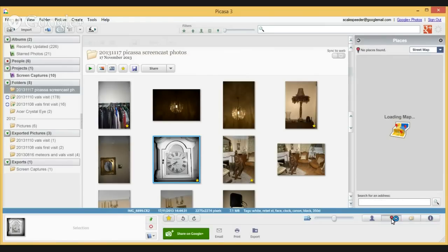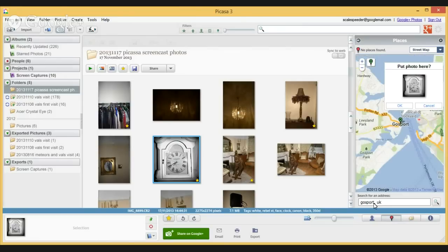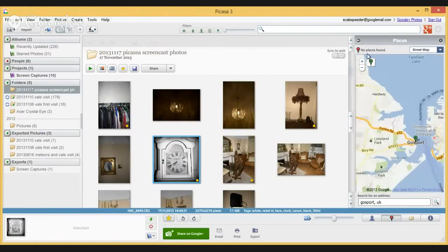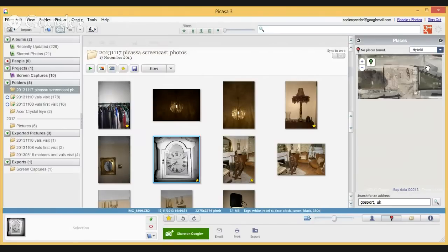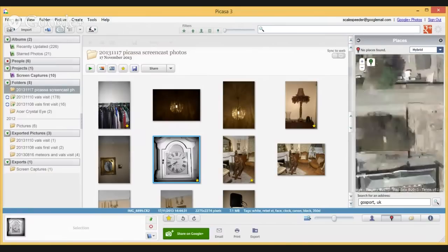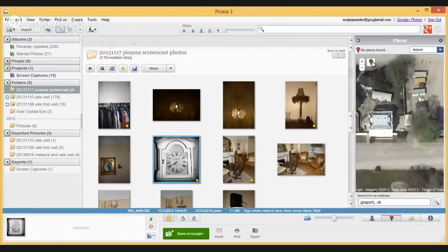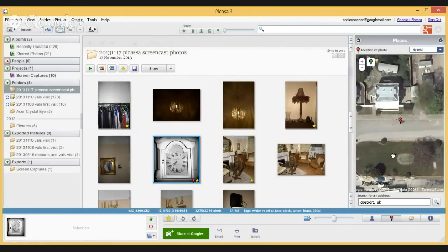Down at the bottom we've also got the Places panel, so if I've done some landscape photos I can geotag the photo if it isn't already built in. I'll search for Gosport, UK - this is directly into Google Maps. I can zoom in, look at the hybrid view, find exactly where I took the photo, click the little marker, say 'put photo here,' and now we've geotagged the photo as well.